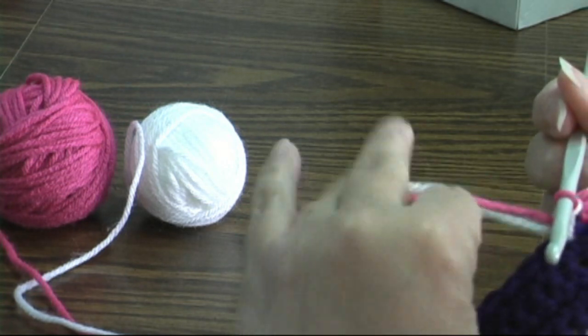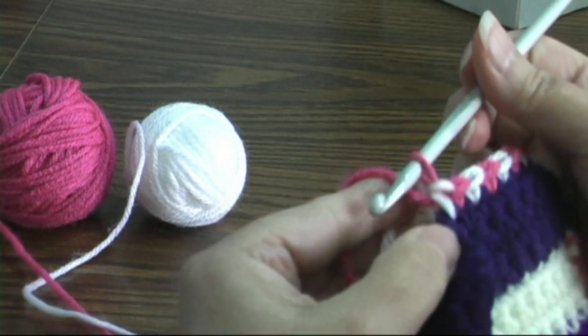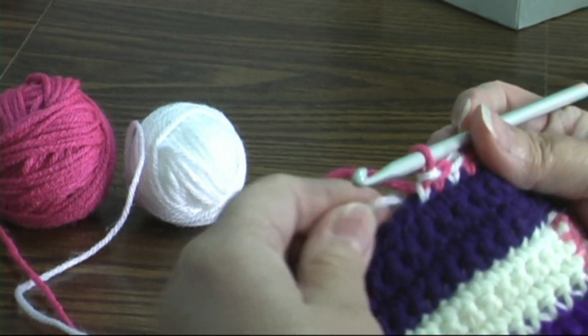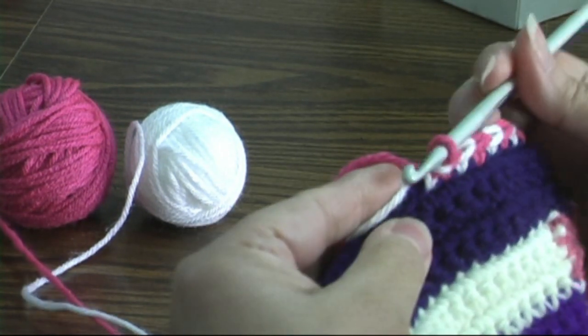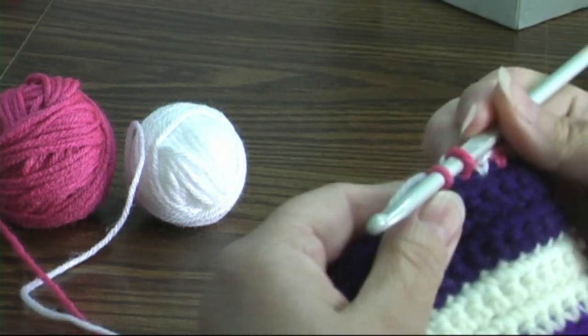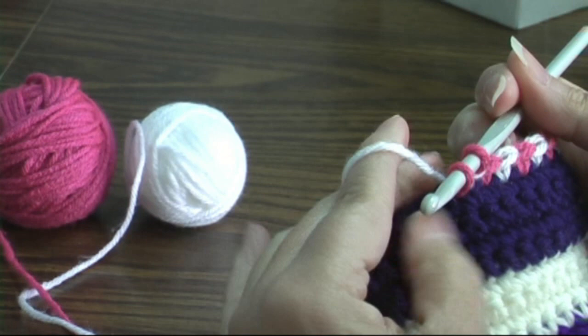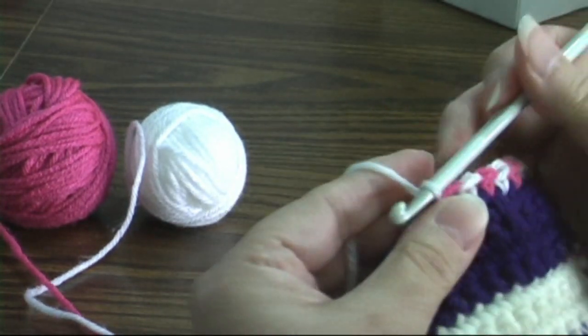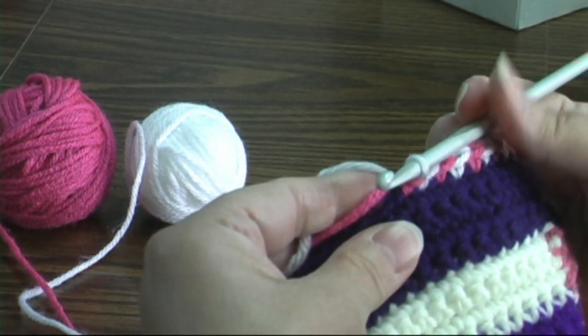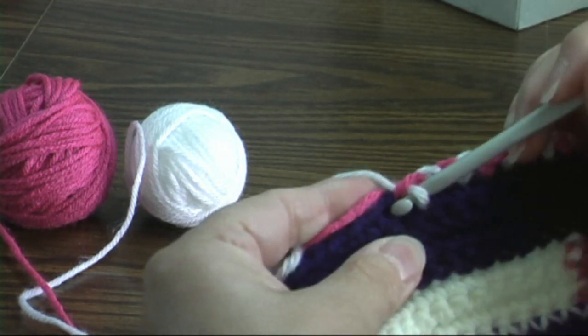Now if you do this — if you make sure that your unused color is lying on top when you insert your hook and pull through, and you pull through with that color that you laid on top, you're going to get a very nice back.